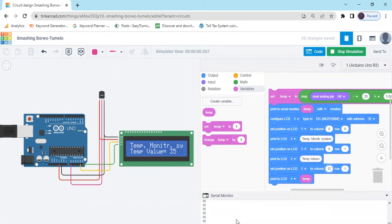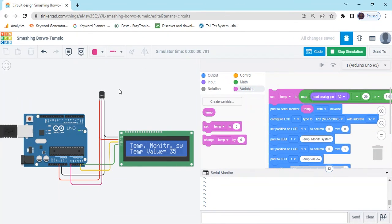Now open the serial monitor and check if both values are the same. Click on the temperature sensor. If you increase the value, then in the LCD and serial monitor the value is changing. If the value is not changing, always remember, check the network. If the network is not good, then the LCD value will be fluctuated. In the serial monitor and the LCD, both values are the same.